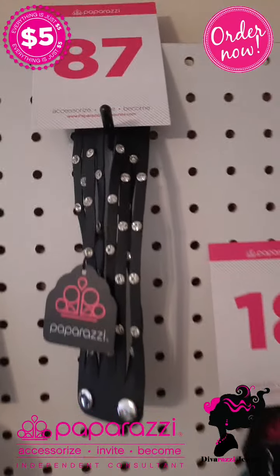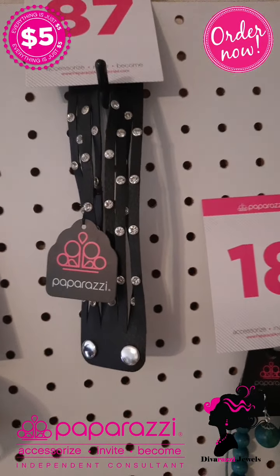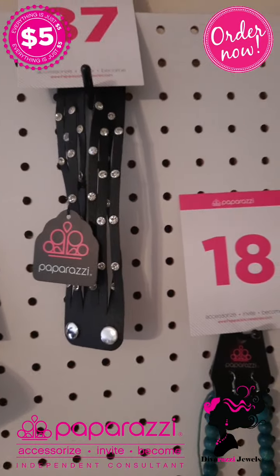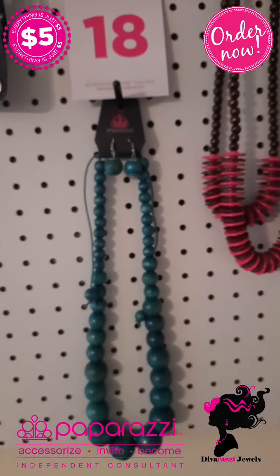Number 87 is this lovely urban bracelet that has rhinestones on one side and silver on the other, black on one side and gray on the other. This is number 87.